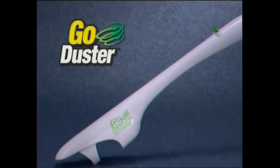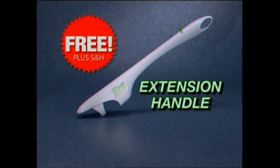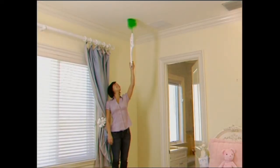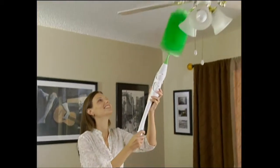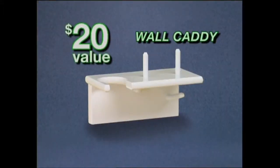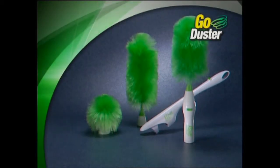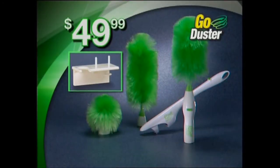But we're not through yet. Call now and you'll also receive the GoDuster extension handle, a $20 value free — just pay separate shipping and handling. Now you can get to places where you couldn't get before. Reach into those recessed ceiling lights without using a stool. Get to the greenery on top of the kitchen cabinets and get the mountains of dust that collect on ceiling fans. But it gets even better — if you order today, we'll also include this handy wall caddy to hold your GoDuster and all three dusting heads, a $20 value free. That means you get the GoDuster with all three heads, the extension handle, and the wall caddy — a huge value, all for just $49.99. But you must call now. Here's how to order.